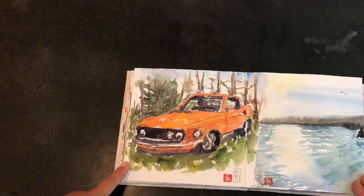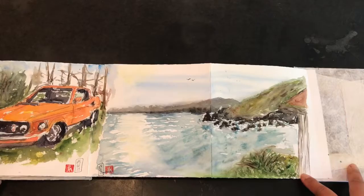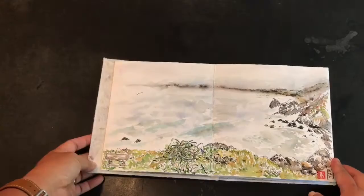This was from a recent trip to the coast at Stinson Beach, where we rented a cabin at Steep Ravine. This is the view from just outside our cabin, and then I did the back sides — a view from inside our cabin window looking out at the ocean.